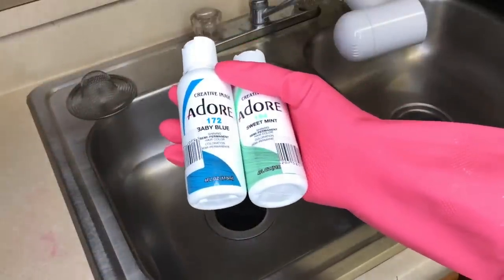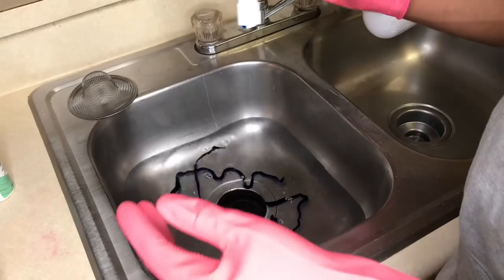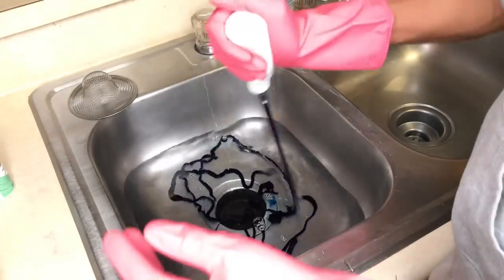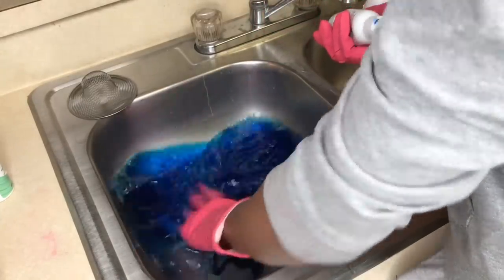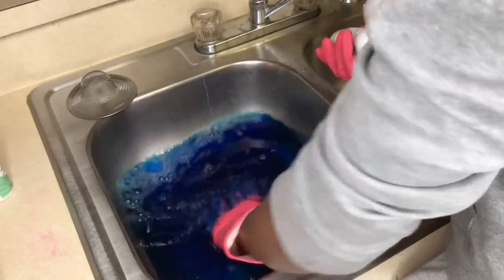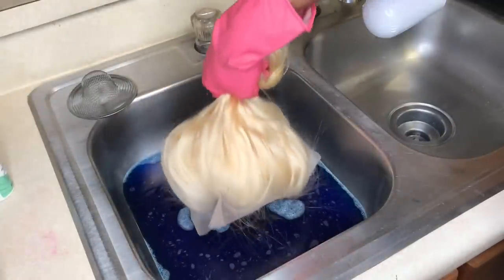We're using the colors baby blue and sweet mint watercolor. First we're gonna start with the blue since this is gonna be an ombre — we're doing blue roots. You just want to mix the color in hot water. I'm wearing my kitchen cleaning gloves because I color and bleach hair a lot and I like to reuse these versus using new gloves every time. The wig is completed and we're gonna dip the top only.